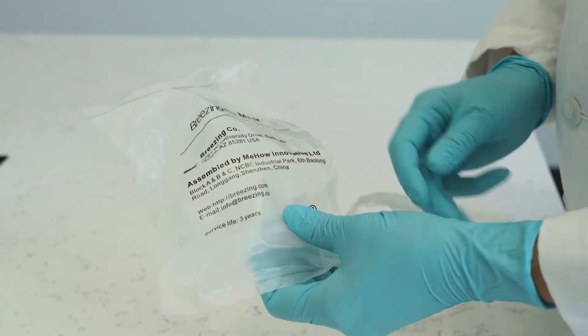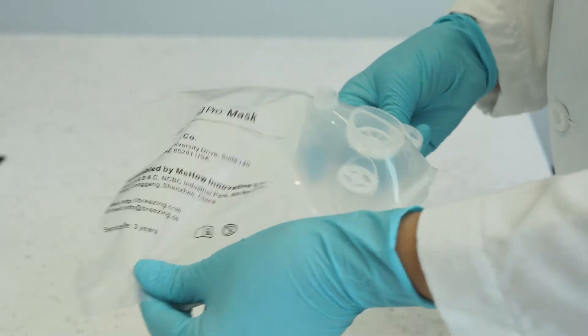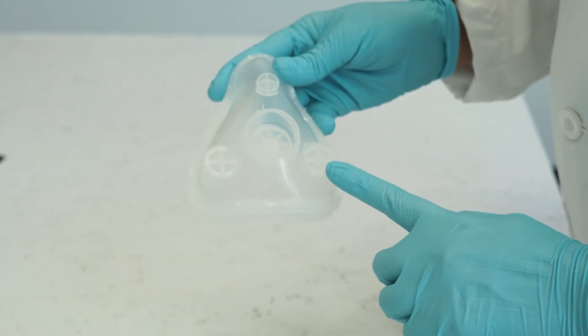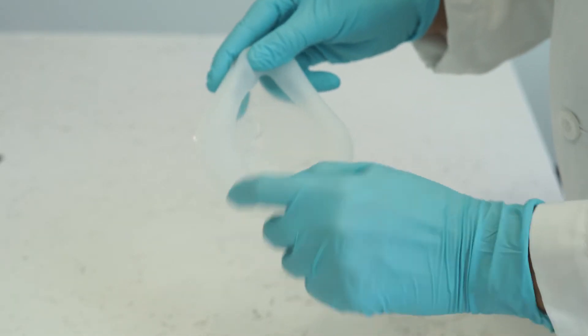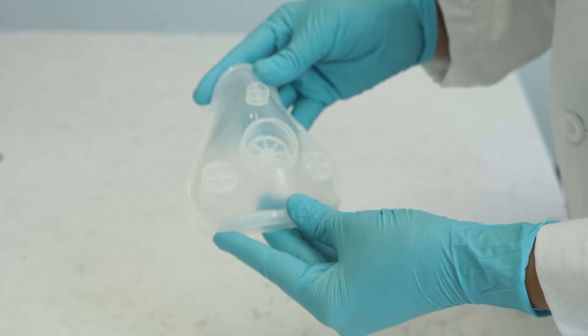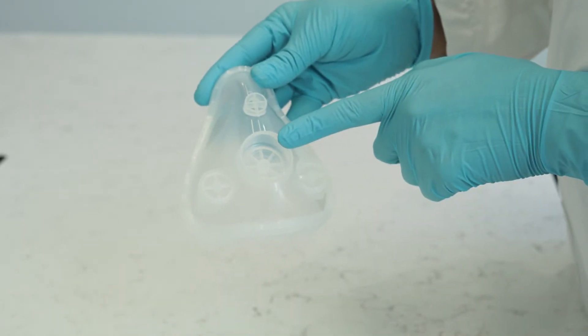The disposable mask is single-user use. It has two inhalation valves on the side, assuring the patient inhales fresh air in each breathing cycle and avoiding cross-contamination between patients. It also has one exhalation valve. Before use, check the integrity of these valves.